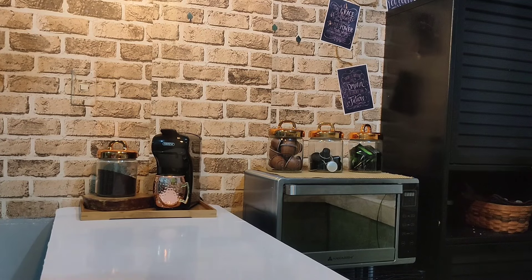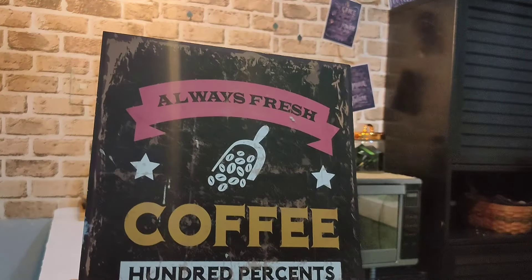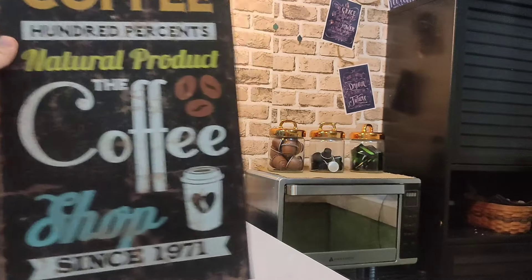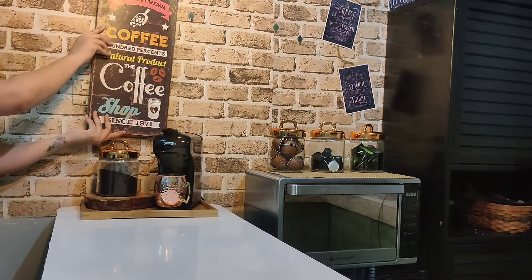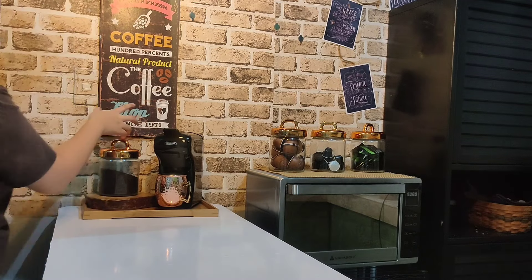Now it's time to put some decorations since the space on top looks a bit empty. I got this coffee sign three or four years ago — it's been a long time — and it's super perfect here, so I just brought it back out again.